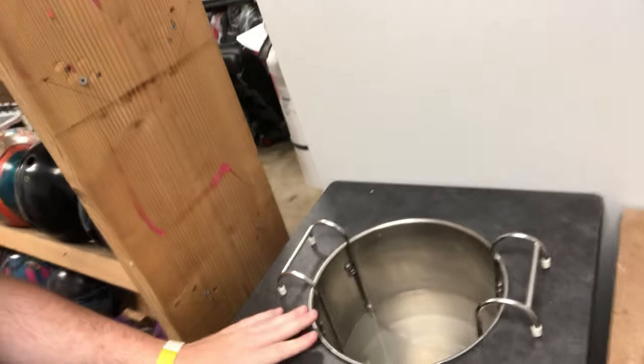What it does is it has some water in here, and it heats up the water, and whenever you place the bowling ball in it, that hot water brings the oil out of the bowling ball. You would never do this for something like a plastic ball or a urethane ball because those don't absorb oil. Instead, we're going to be doing this with a resin ball — the Brunswick Hero — and I'm going to show you the differences and whether it actually has a big effect on ball motion or not.